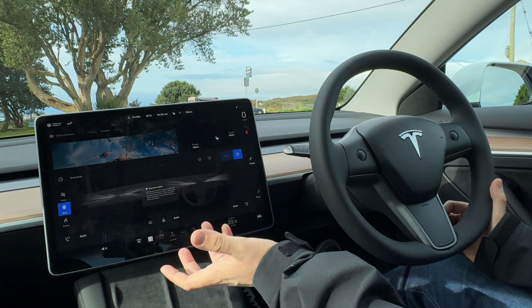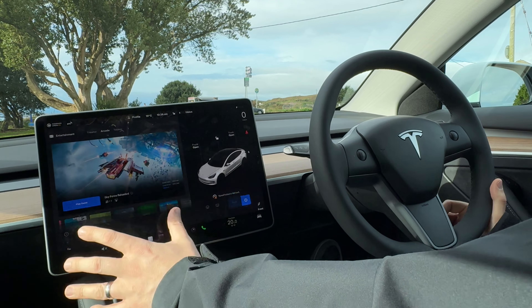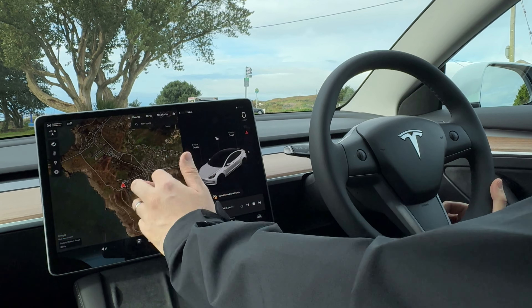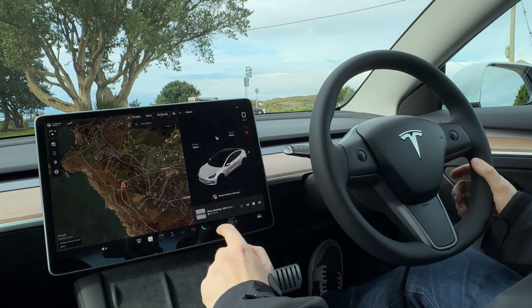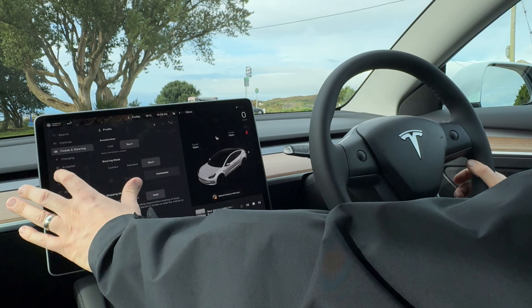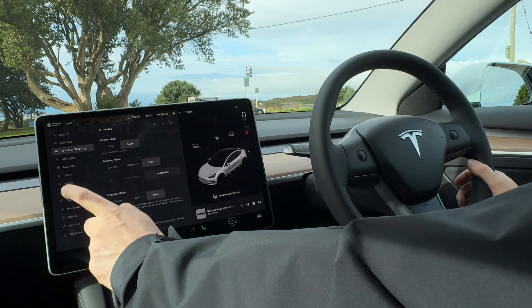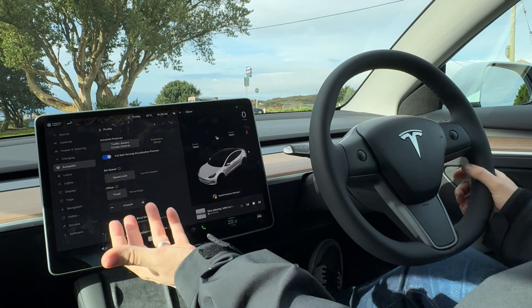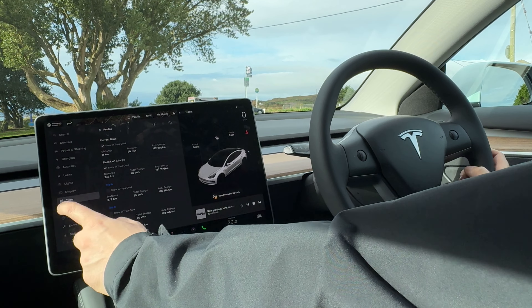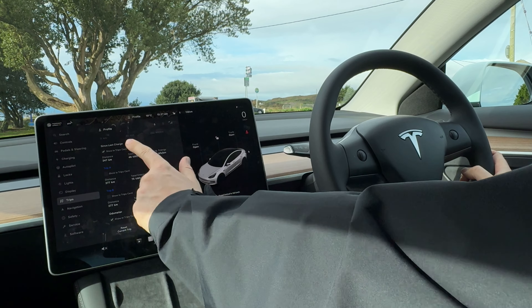The app tells you the PSI of the tires — it really is very, very good in terms of connectivity. You've got all the usuals: games, Beach Buggy Racing, Sky Force Reloaded. Let me know what your favourite Tesla game is while you're waiting to charge. Obviously you can watch Netflix. But everything is also controlled by this screen, so if you're not a fan of climate control being behind the screen, this might annoy you — but it's pretty easy to use.